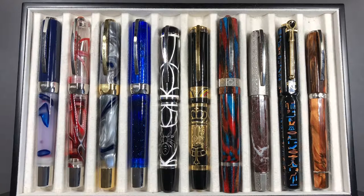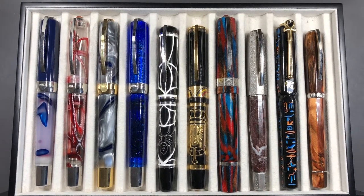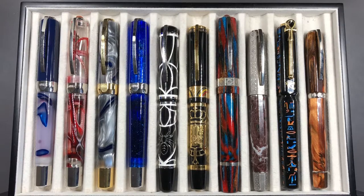Hello and welcome to another pen video from me, Penultimate Dave. This is another currently inked video. We're now in sort of mid towards the end of May 2018 and I wanted to show you some of the pens I actually have inked up.